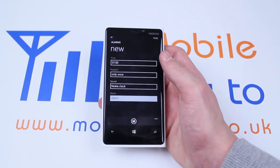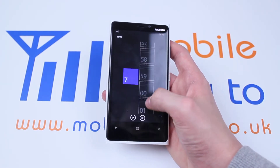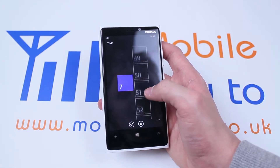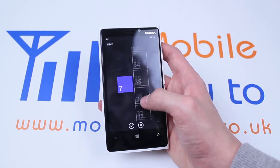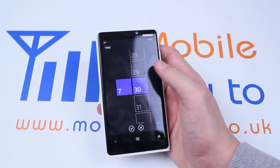First of all let's set the time. I'd like my alarm to be 7:30. Hold over the tile and scroll up and down to go through the minutes you'd like to be waking up. Let's find 30 because I'd like 7:30. That's set to 7:30.